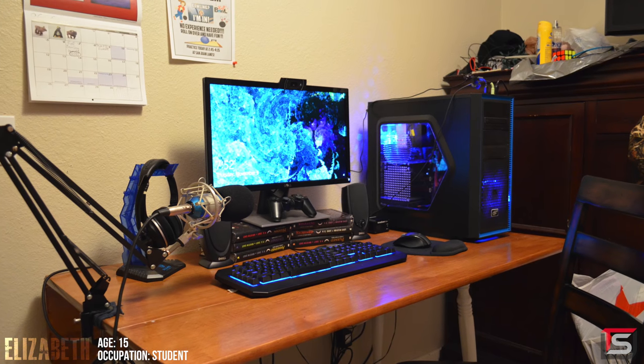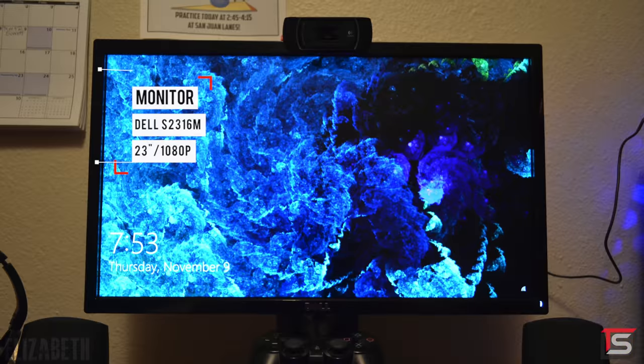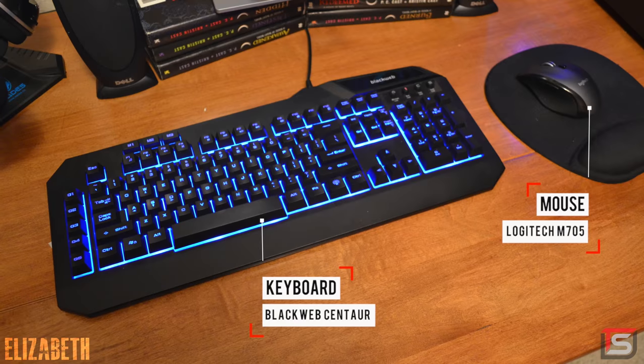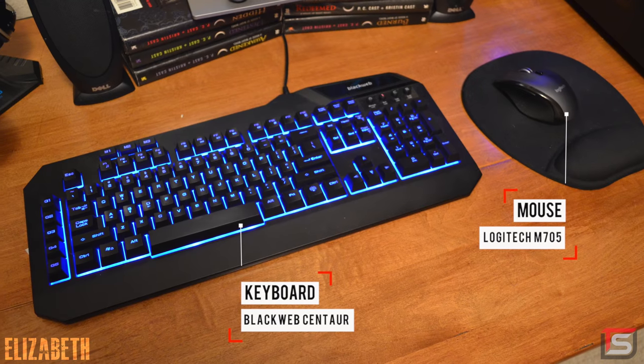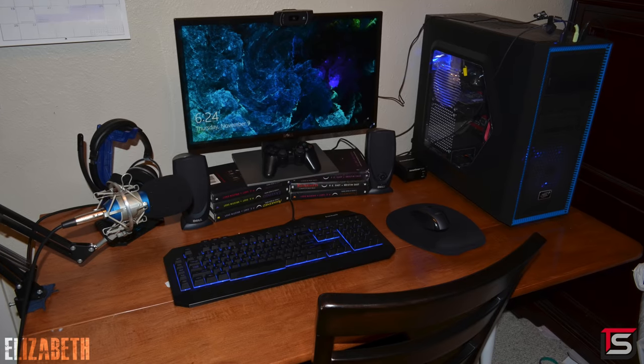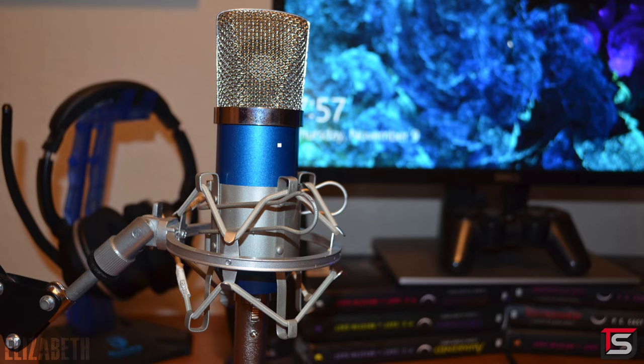Starting off the episode, we got Elizabeth and her setup that she uses for gaming and homework. She's using a 23-inch monitor from Dell, a mechanical gaming keyboard from BlackWeb, and a wireless mouse from Logitech. For audio, she's using the Turtle Beach PX3s and a pair of Dell speakers, but she also has a microphone setup with a rebranded BM800 microphone.